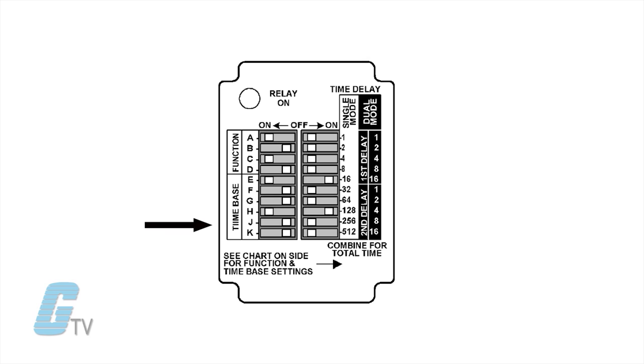Switches H, J, and K are used to select the time base T2 for dual mode functions.